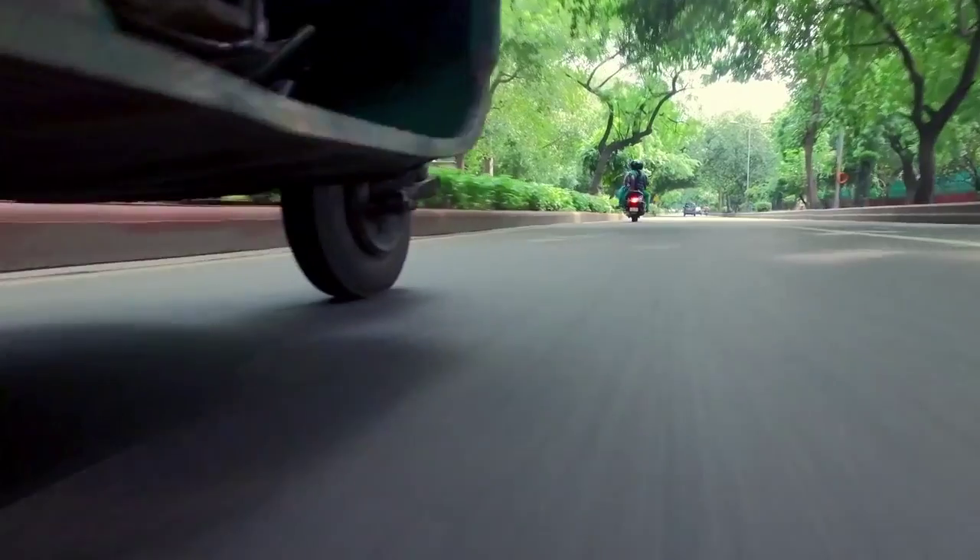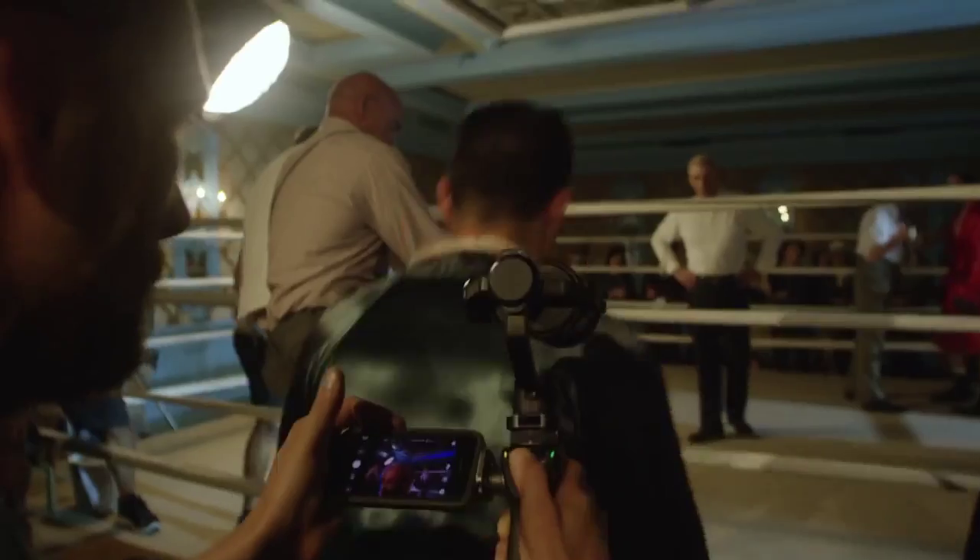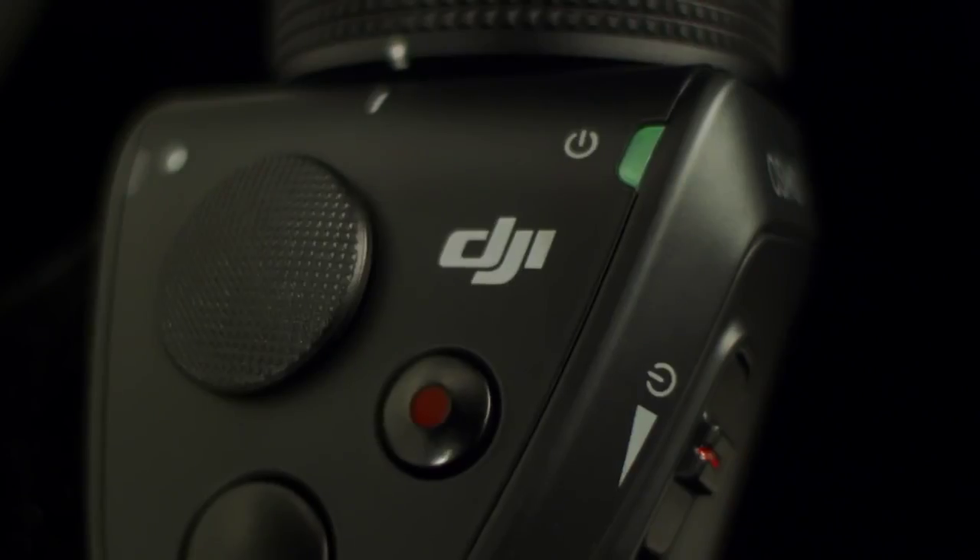This is the one-man band's dream come true. You're getting so many different departments in one handheld device, and it's also smaller so you can come up with a lot more creative ideas.